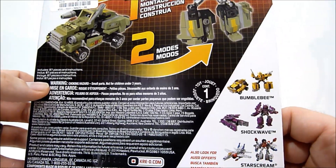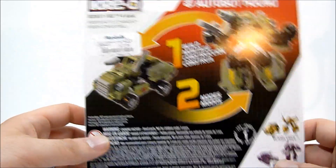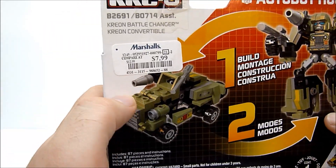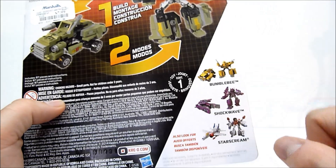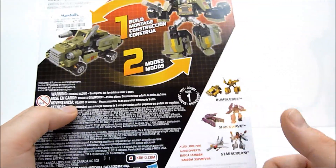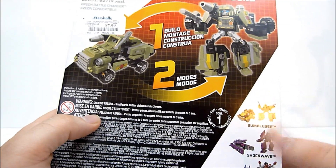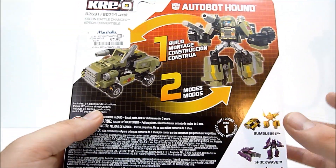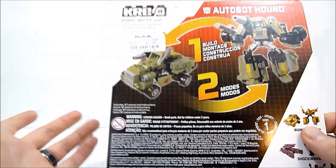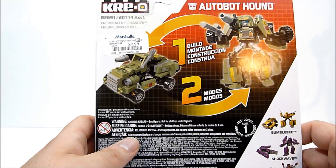They also have Starscream, Shockwave, and Bumblebee. I saw Shockwave but didn't pick them up on my latest trip — I may if you guys really enjoy these videos. I got this one at Marshalls for $7.99, which is the same price I paid for the Optimus and Megatron two-pack. That's basically what you'll pay if you find these at Marshalls, Ross, or TJ Maxx. Otherwise you may end up paying more. I can only speak to basically the eastern United States, so your mileage may vary.